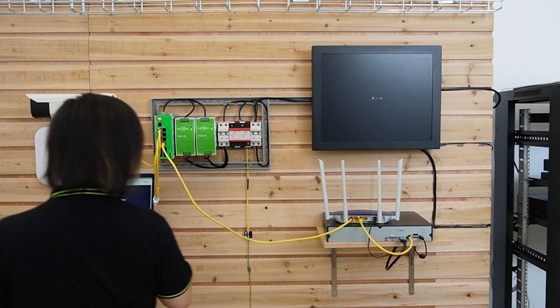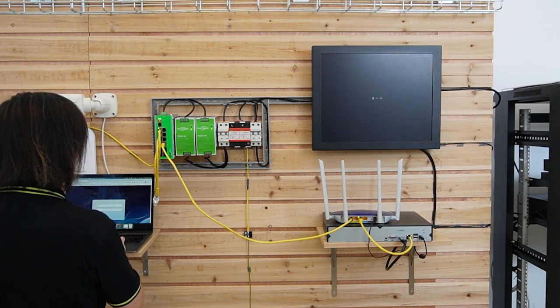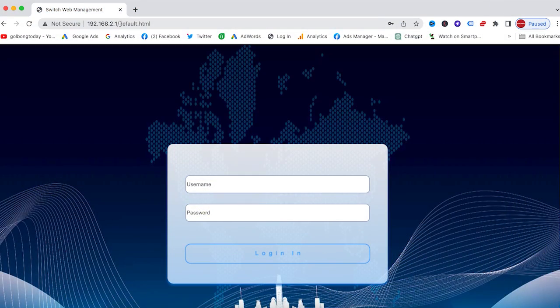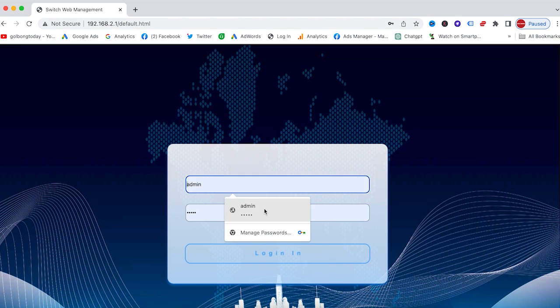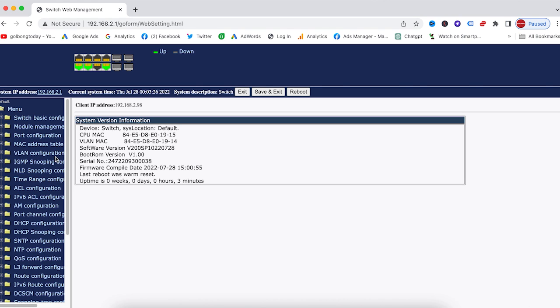Now we are going to use a computer to access the switch through the web interface. Let's open up our web browser — I'm already on the login page. Just enter the IP address and the username which is already filled in. Let's log in. Make sure you set a strong password.